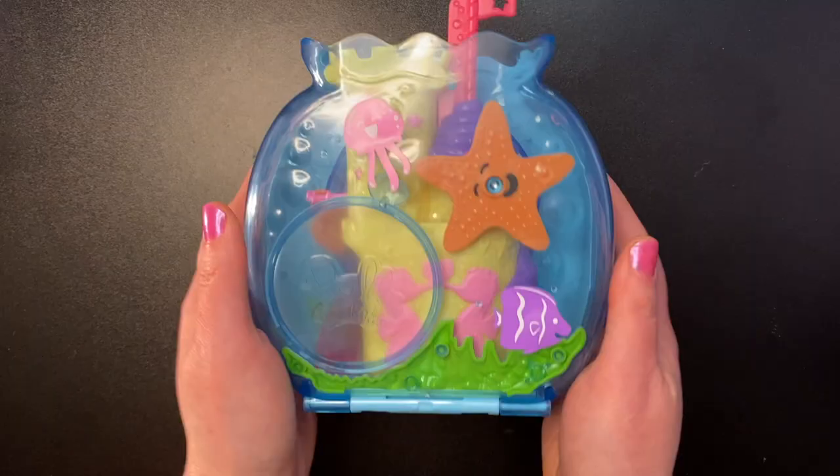Hello everyone, welcome. I hope you all are doing well today. Today we are going to be looking at the Polly Pocket Bubble Aquarium Playset.